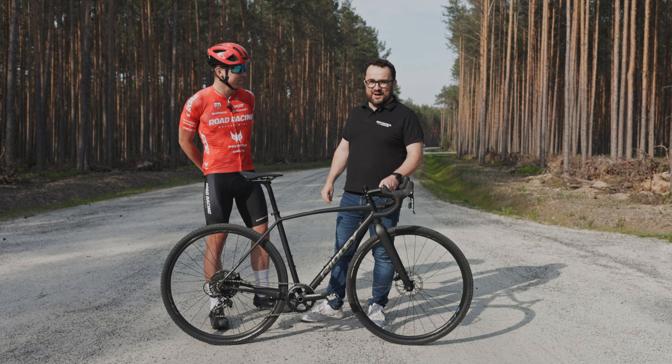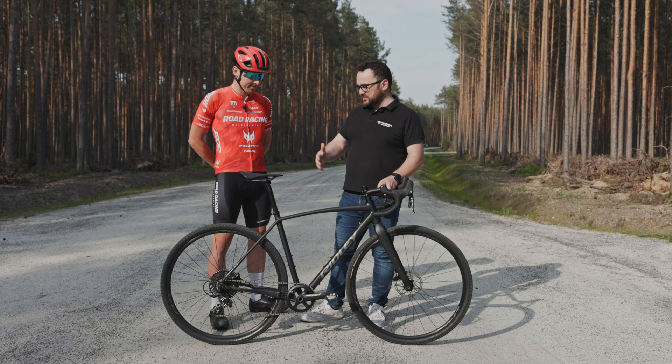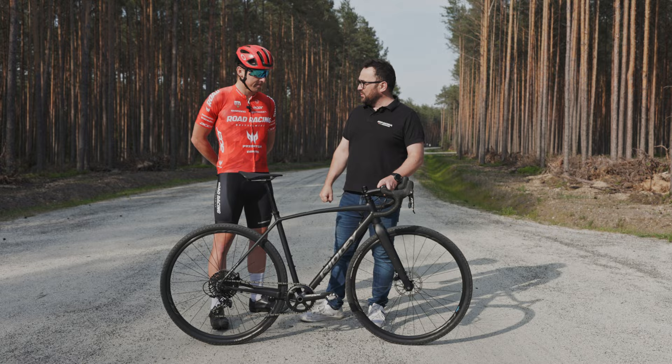Dzisiejszym testerem jest jeden z naszych kolarzy, Wit Grosicki, młody, mocny kolarz z Legnicy. To są Twoje pierwsze wrażenia z rowerem gravelowym, co jest też szczególnie cenne, bo takie rowery często są kupowane jako pierwszy rower. Jak się jeździło?